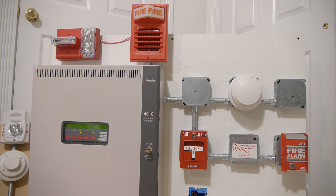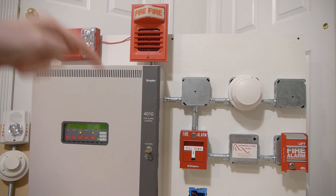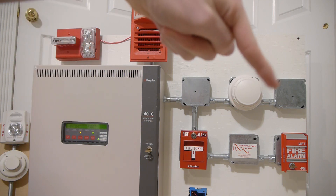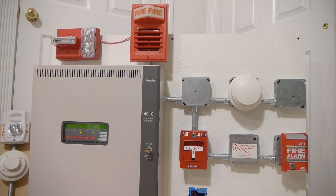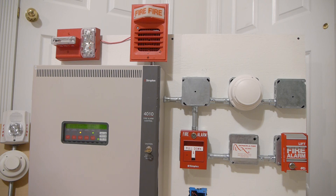The other alarm you'll notice right here is the Simplex 2903-9001 with a Federal Signal HP mechanical horn behind it. That's actually the first time I've used that horn on a system, and the first time the 2903 has been on the 4010. For pull stations, we have the Simplex 4099-9004 right there, which is addressable, and right there we have an FCI MS2 with a monitor module inside that box.